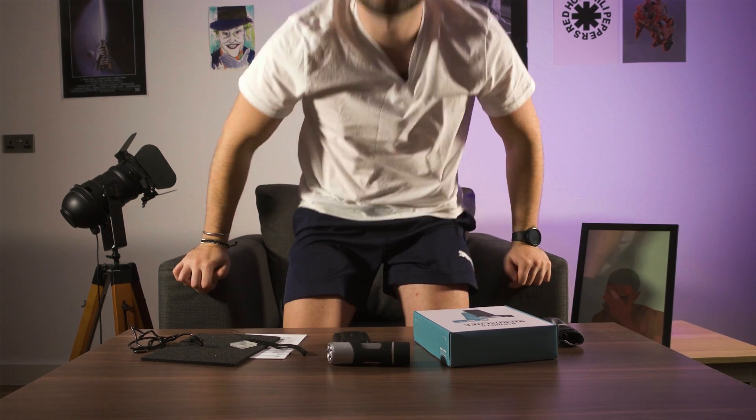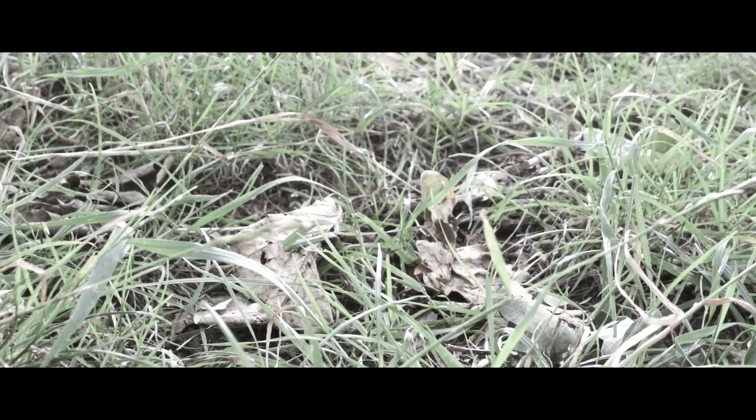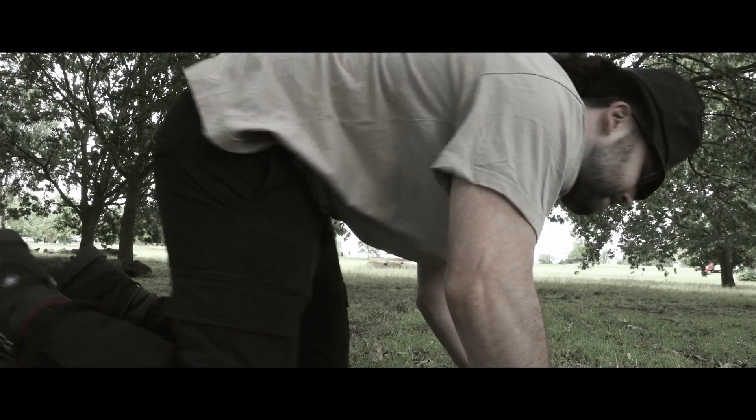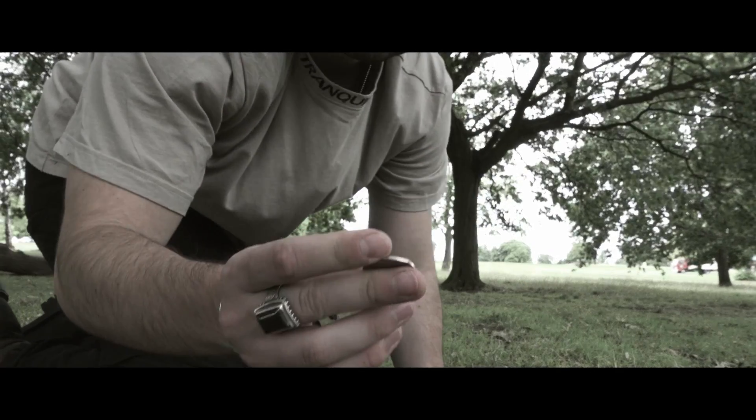Now let's go on an adventure and see if we can find some bugs, or stalk an ant, or something. Something extremely important has been spotted. But what could it possibly be? We are getting very, very close. It's almost gone within a squid second. We have found the thing.